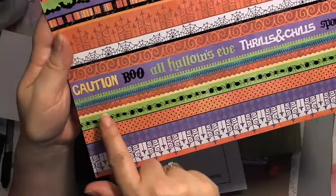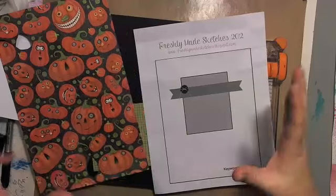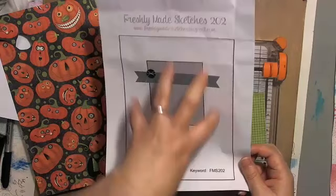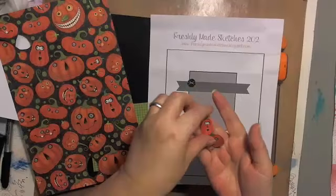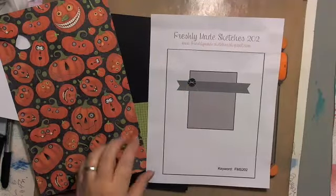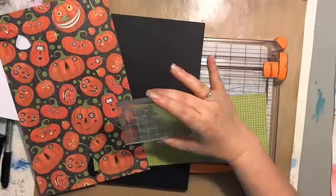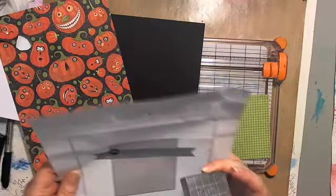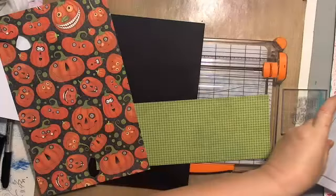For the banner I pulled another sheet from the same set — I'll use one of the rows as our banner. Instead of a button embellishment like on the sketch, I'm going to use one of the pumpkins I've already cut out. I've gone kind of small, trying to remember my card is sized down. We're going to emboss those pumpkins to make them glossy — that'll be the little accent. The stamp is from Ink-a-Dink-a-Doo.